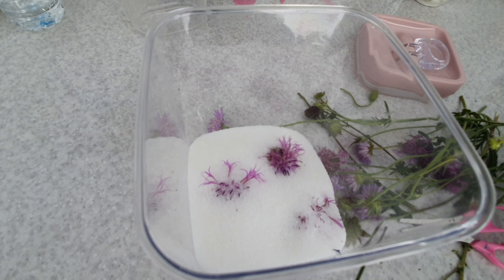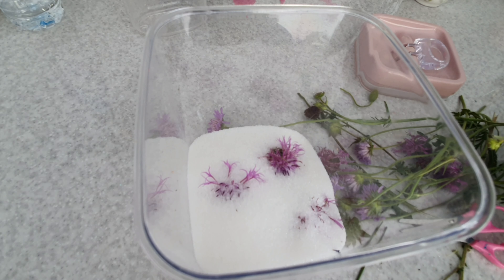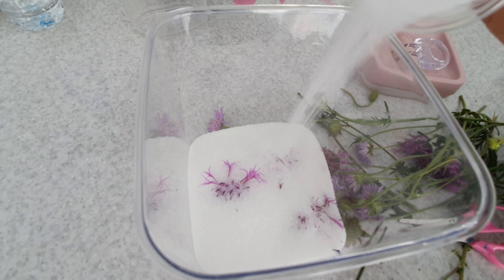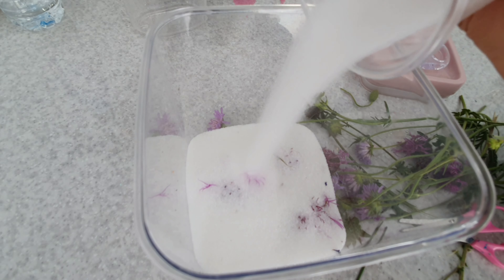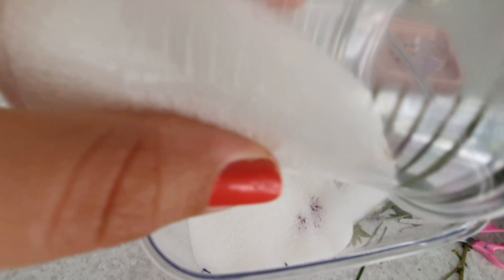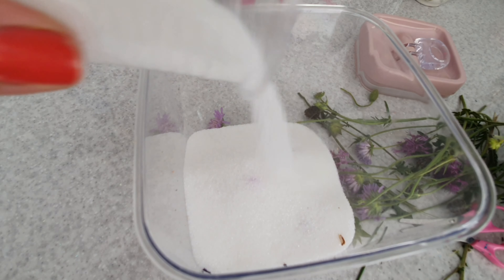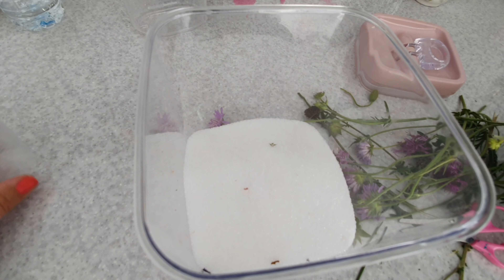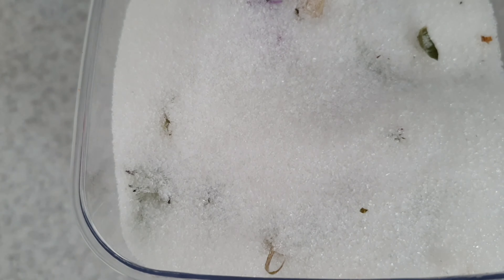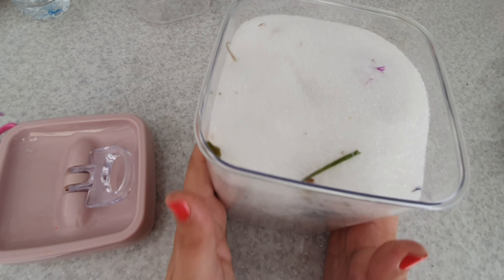So here I am just filling it up slowly, getting in and around all the precious flowers. The petals on the thistle are particularly delicate so I'm really interested to see how those ones come out. This will be my second layer — I can get about four layers of flowers in here — remembering to put the more robust plants at the bottom, those that can be in the silica a little bit longer.